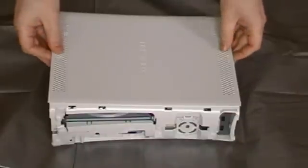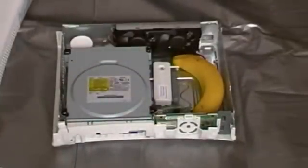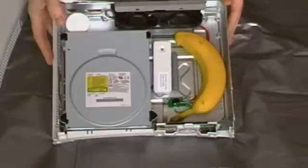Okay, let's take a look inside. Carefully prise the top off. One of the first things you'll notice is that the actual circuit board for the 360 now has a much smaller footprint than it did before.